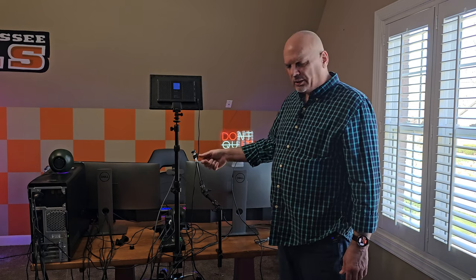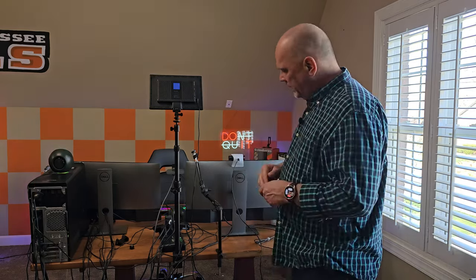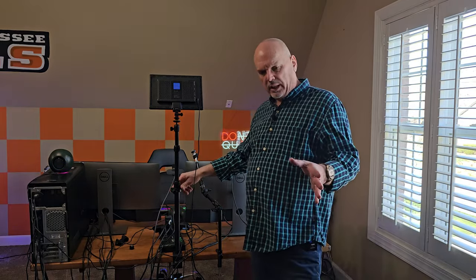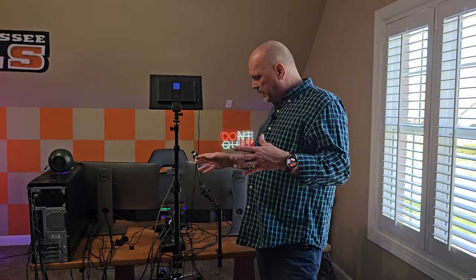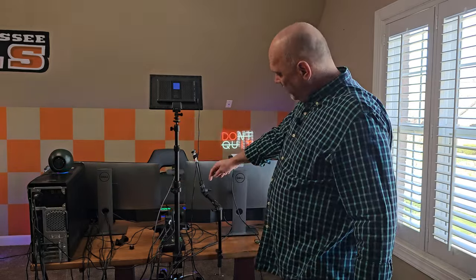It would be nice if this had some tilt adjustment to it. I guess it'll do for now. I think what I'm probably going to have to do first is take this light pole down, go ahead and mount the monitor stand, and then see how that's going to sit on the desk before I mount the webcam stand, so I know how it's going to fit.